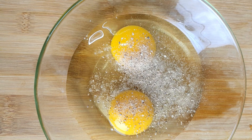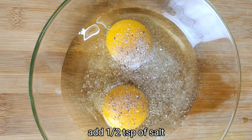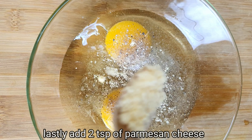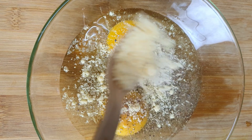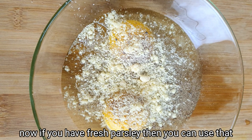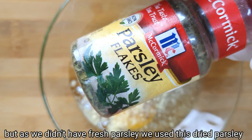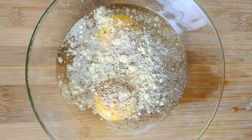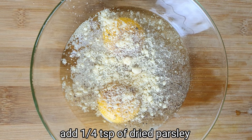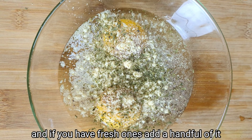Add 1 teaspoon of hot garlic. Also add the Parmesan cheese — this can enhance the flavor. Now add dried parsley, or to keep it fresh you can add a handful of fresh parsley. If you don't like fresh parsley, you can use dried parsley with 1 teaspoon.